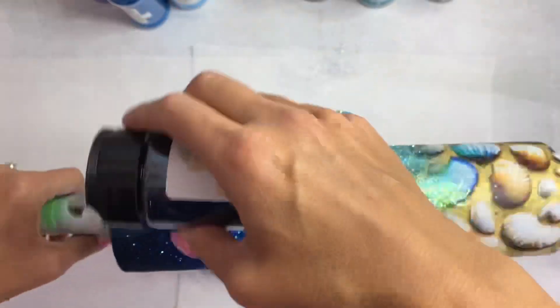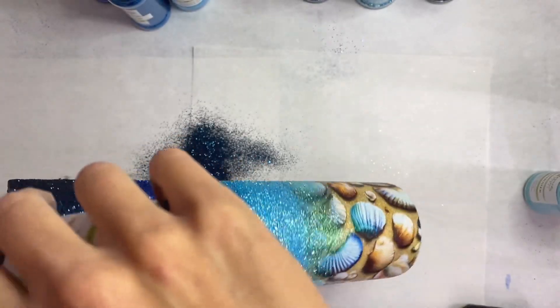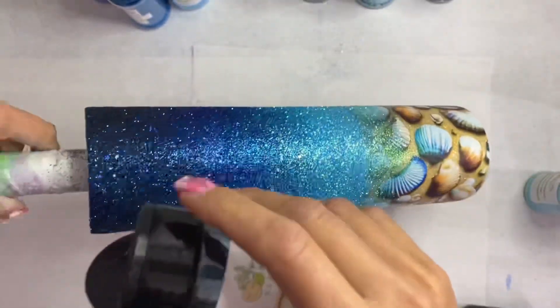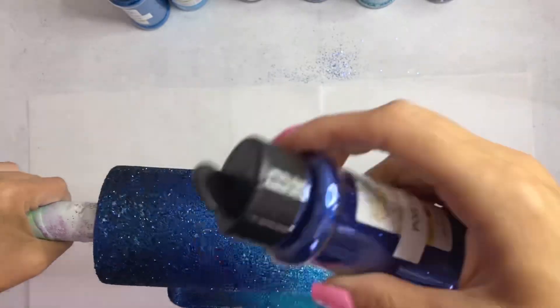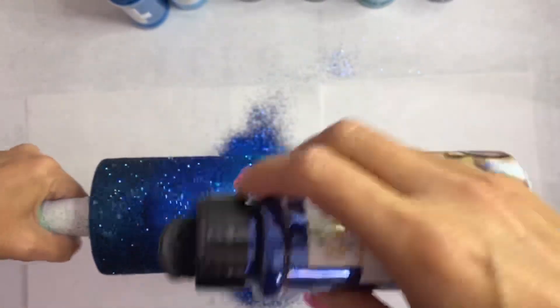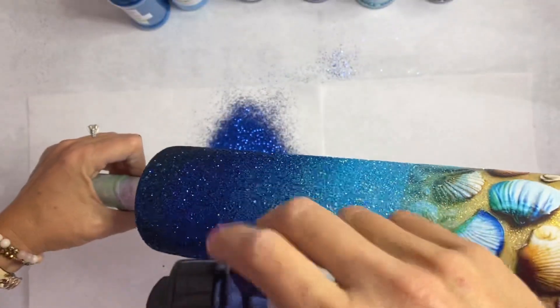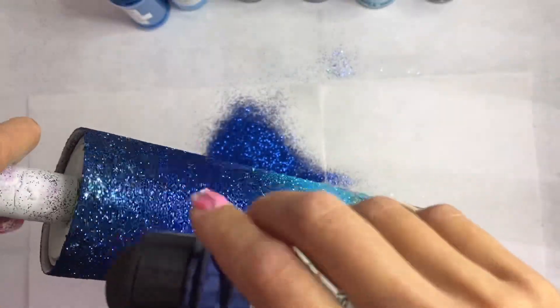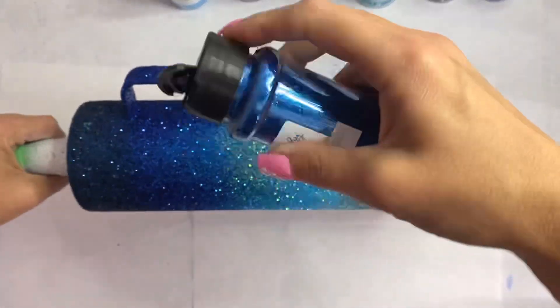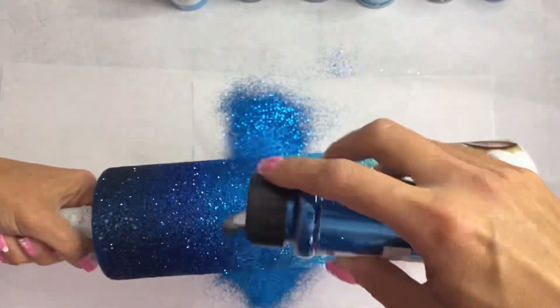So we don't see that harsh seam where the vinyl lays. On this third layer of glitter I'm going in a little heavier, and I apologize — my hand is in the way for a lot of this. I'm tilting my tumbler just slightly either direction and sprinkling that glitter so it flows up into the color laid prior. Again, you don't want to tilt your tumbler too much — you don't want that glitter to get down into the lighter colors or onto that vinyl below.